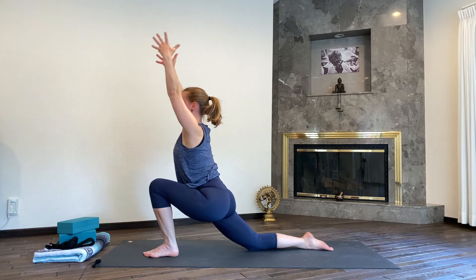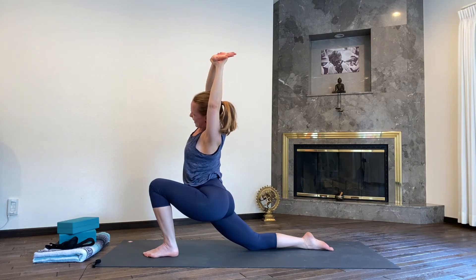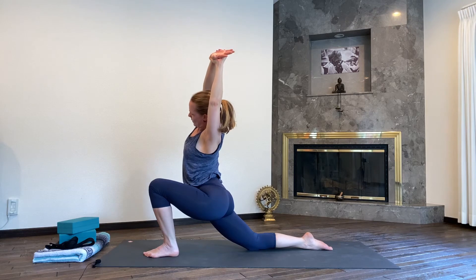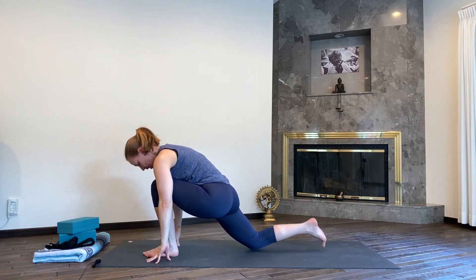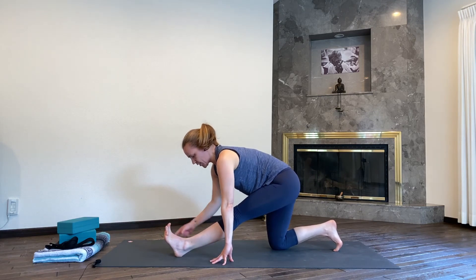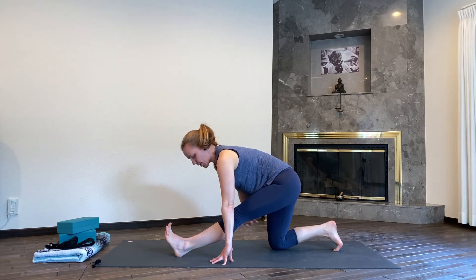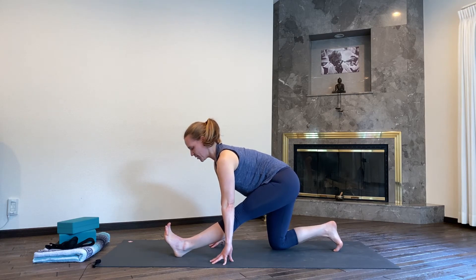Inhale, reach both arms up. Hands come down beside your foot, take your right knee a little bit more back, and then walk your hands underneath your shoulders — runner stretch here. Make sure that the ball of your left foot is pressing away at the same time as your toes are pulling towards your face, getting a nice stretch in the back of your left leg. Kneecap is engaged, so the front of the leg is active, and the back of the leg gets a nice stretch. Push your chest forward, trying to find that nice long line from the head all the way into the tailbone.